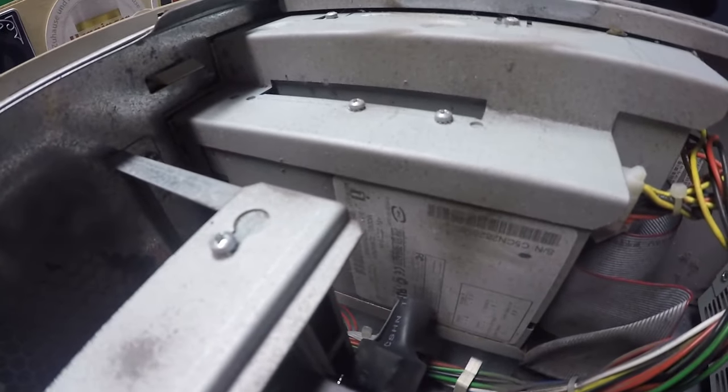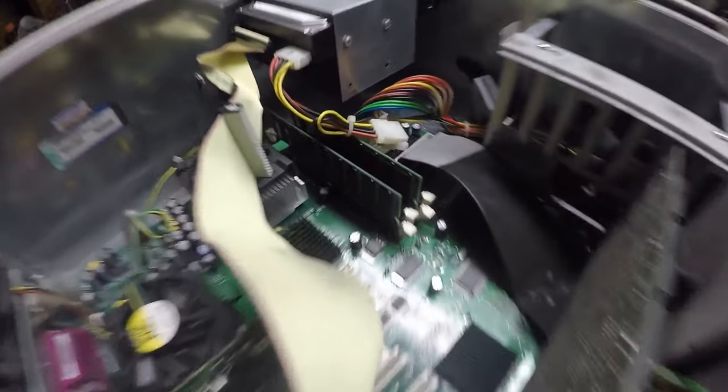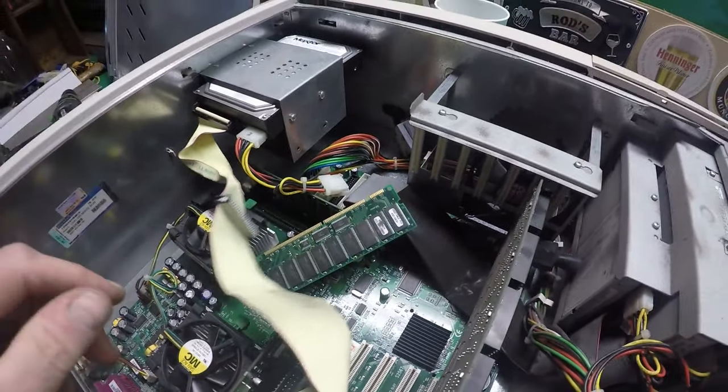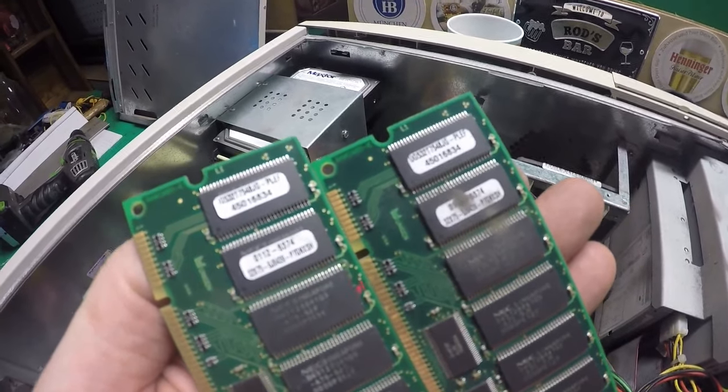Believe it or not guys, I have sold floppy disk drives on eBay recently. Let's pop these cards out. Suppose back in the day they'd have been quite good — not now. Might check them out though — you never know, the weirdest things sell on eBay.